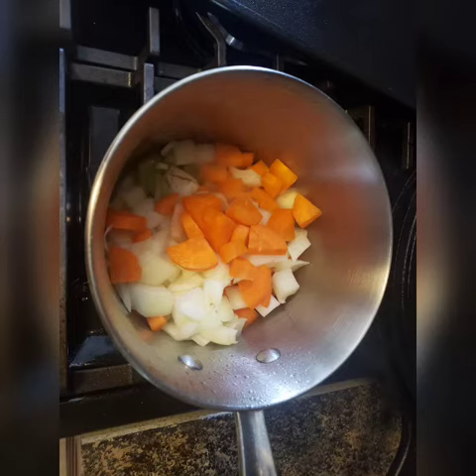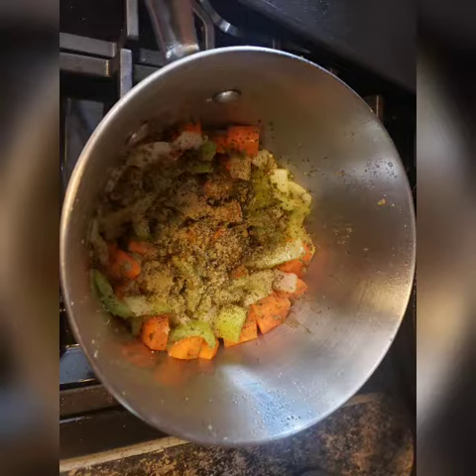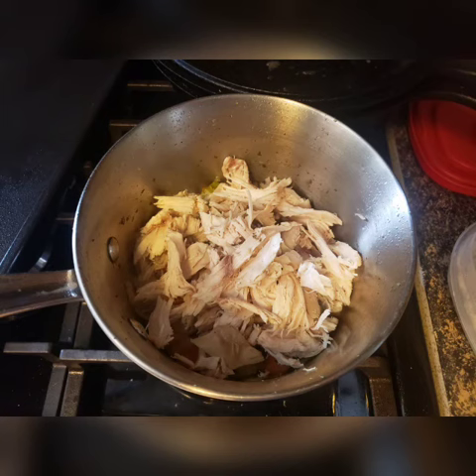Sauté the vegetables until they begin to become translucent. And then add some spices. I used sage, rosemary, salt, and pepper in mine. Stir in the spices and allow it to sauté a little bit more.